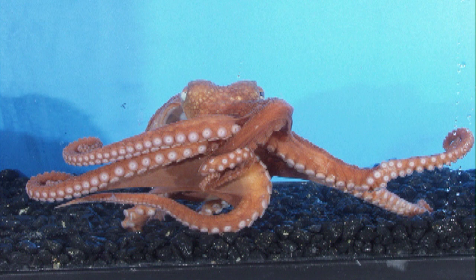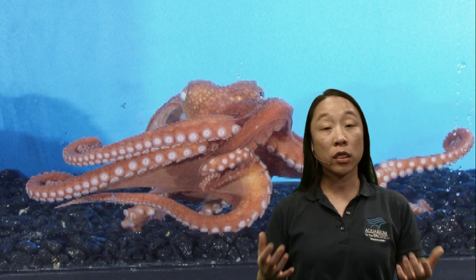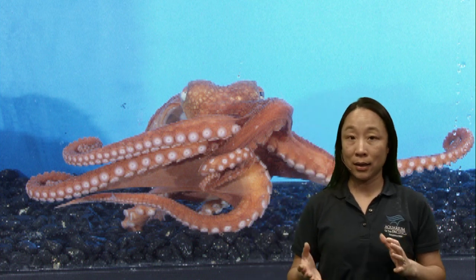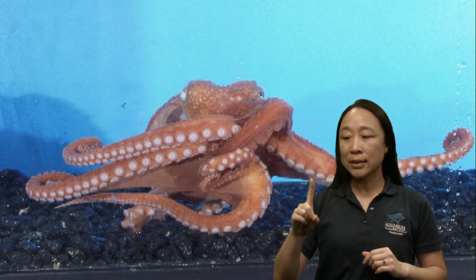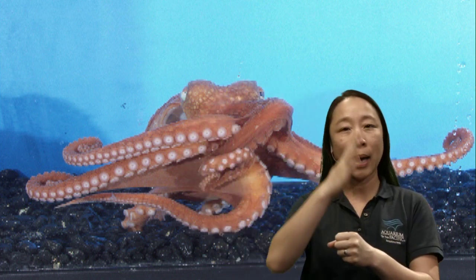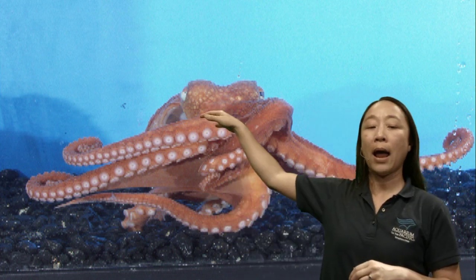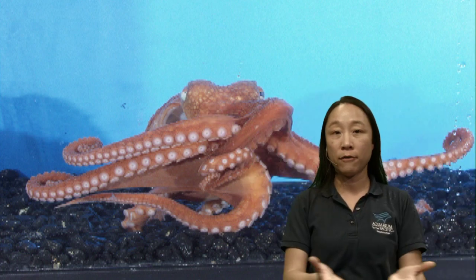We're talking about anatomy and body parts — Lucas is asking what are the functions for their hearts. You're right, Lucas, they do have three hearts. Both squid and octopus have three hearts: one systemic heart for their whole system, and then two brachial hearts mainly for their gills. So you have one heart that pumps blood for their body and two for their gills. They are all located inside the mantle where all of the organs are.